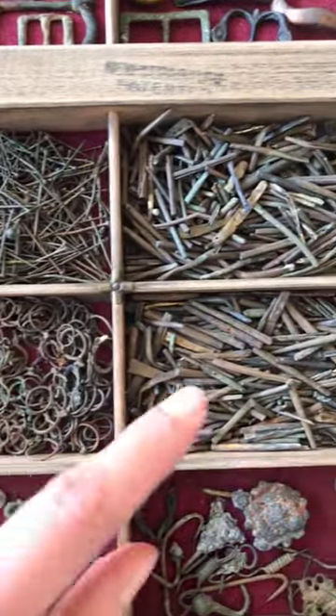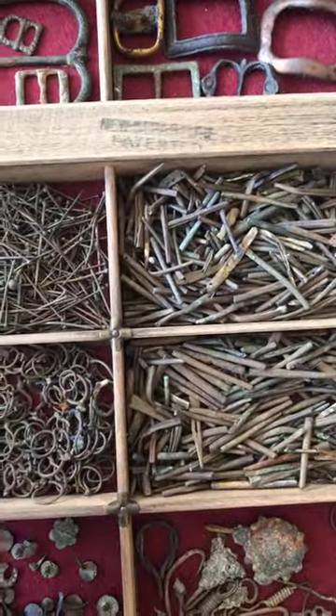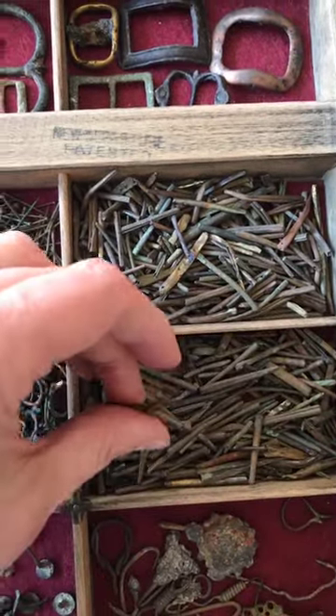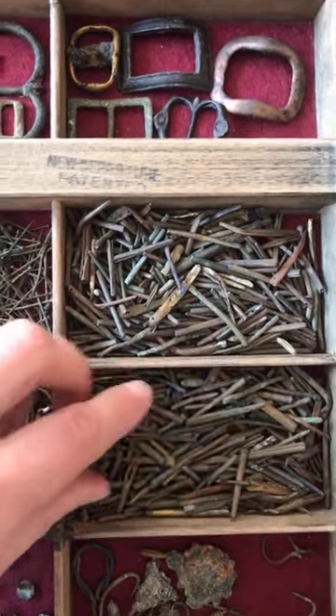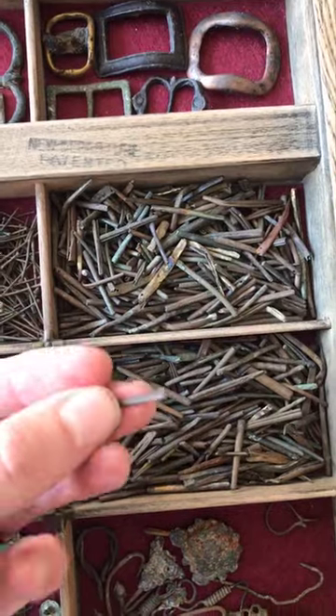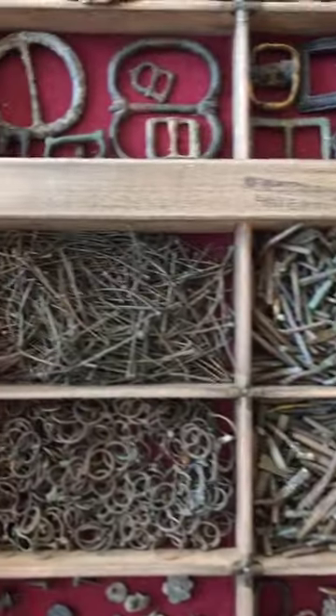Then we go into the aglets - these are the hard bits on the end of your laces, and you still use them today. In the olden days when they used to lace bodices and codpieces and jerkins and things together, they put these copper alloy little tiny tubes of metal on. Some of them have got tiny holes with rivets in. But we're not looking at those today - we are looking at the pins!